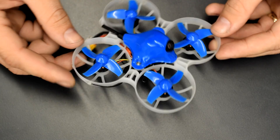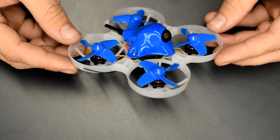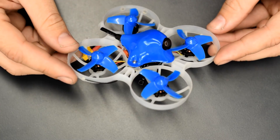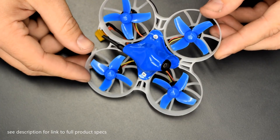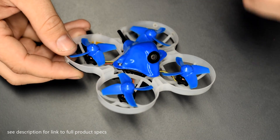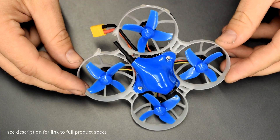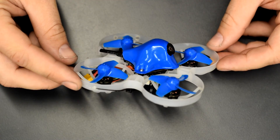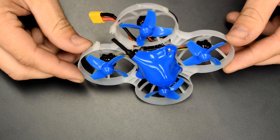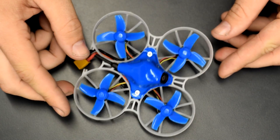So that's going to do it for the up-close bench review of this prototype of the new Beta 75X. I hope you guys are as excited as I am about this. If I've missed anything or you still have questions, go ahead and leave a comment down below. Huge shout out to the entire BetaFPV team for working with us on this design, as well as the local pilots here — Nate, Merland, and Daniel. Let's go ahead and cut to some of that field flight footage.